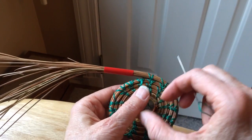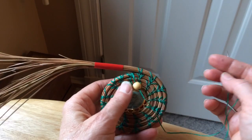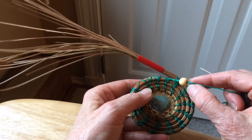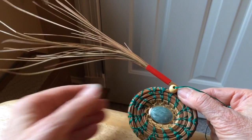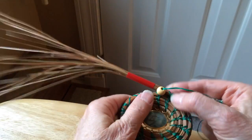Well, this is my first attempt at trying to do a video. It's still a little awkward even with the tripod, but here goes. So if I were going to put a row of beads in here, usually I start off with a smaller bead first. So as you can see, here's my first bead.